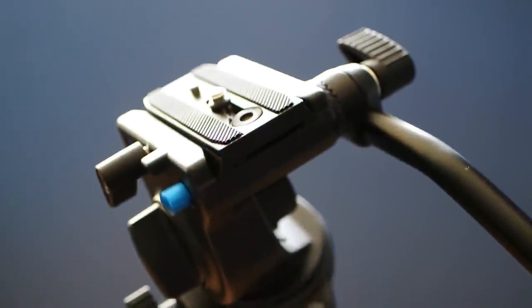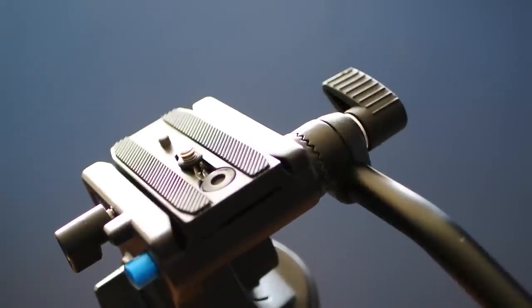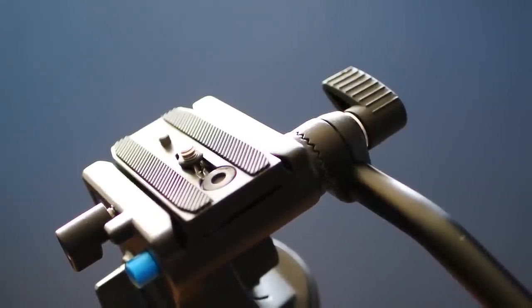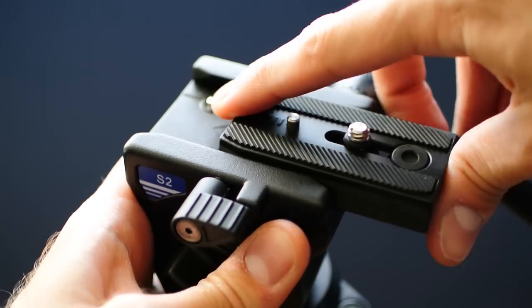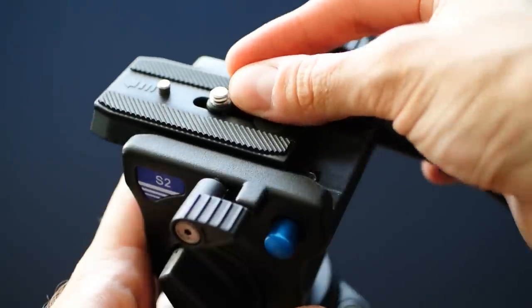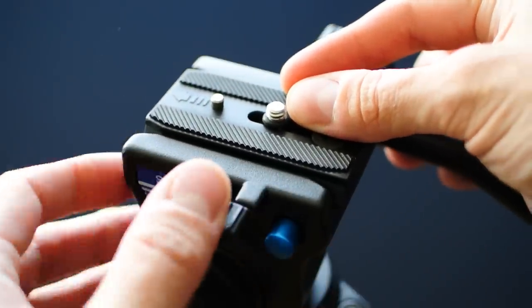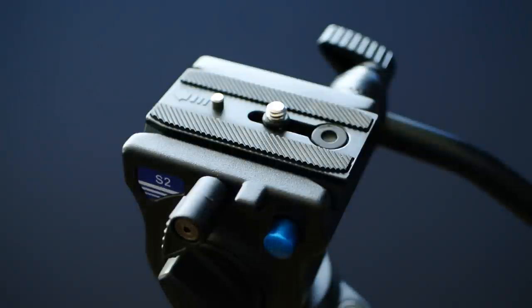Getting your camera balanced on the head is pretty important for video. If you don't, it'll tend to tilt up or down on its own, which can make shooting more difficult or potentially ruin a shot. On this tripod, the quick-release plate snaps in but can still slide forward and backward about an inch or three centimeters. Then, once you have your camera balanced, you simply turn the knob to lock it down.